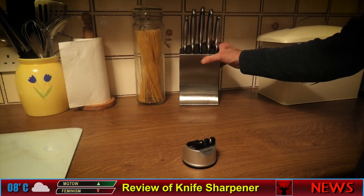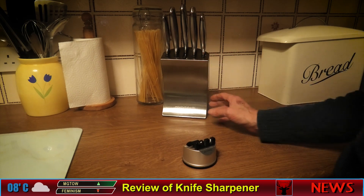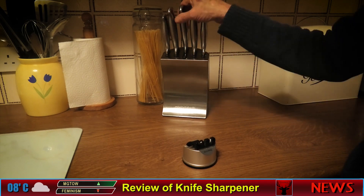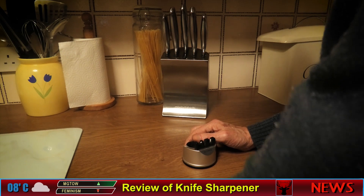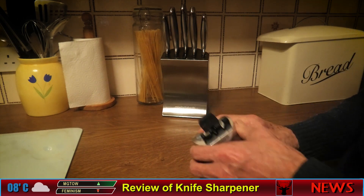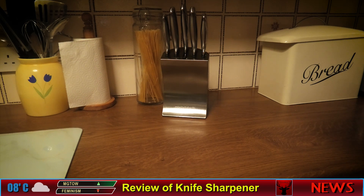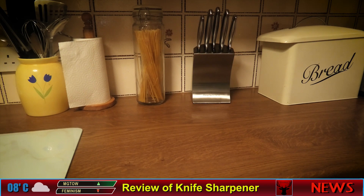My knife set is Morphy Richards — they're good knives — so I'll probably end up buying a new bread knife so I can actually cut my bread instead of it bouncing all over the place. You take this off and put it in the drawer where it's probably going to stay for a very long time. If you want something good, maybe get a pumice stone — probably just as much work but a better result. Not that impressed with the Chapelle. Anyway, that's my review — bye!